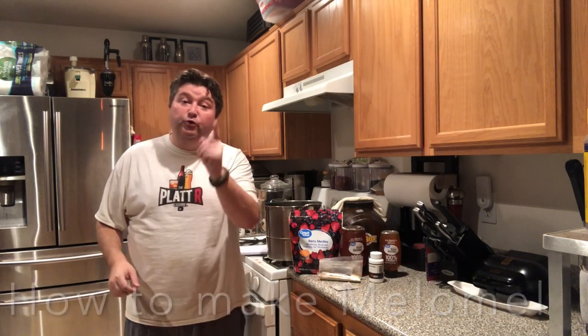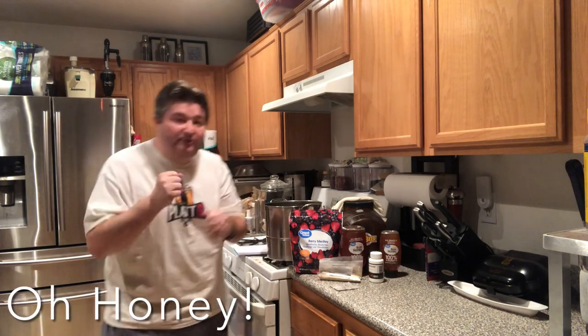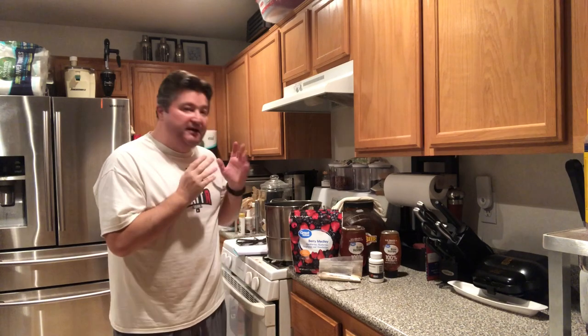Hey gang, it's your old buddy Plant. Today I show you how to make melomel. So with fall brewing season coming around the corner, I thought I might as well get into brewing shape and make something. So today I want to make some melomel.